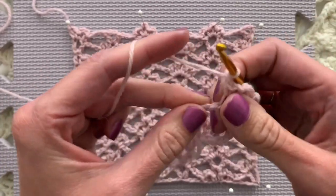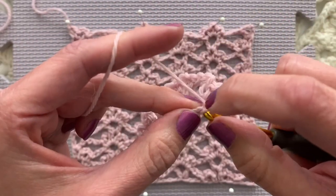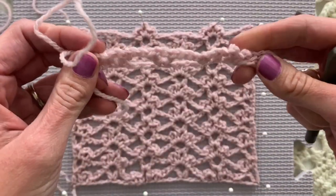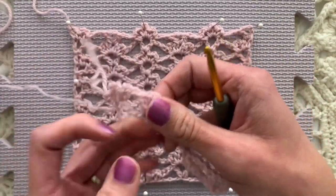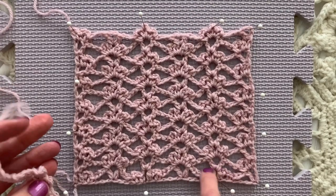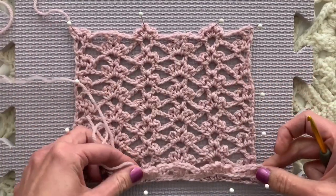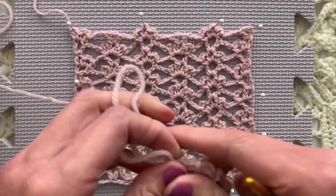Chain one and finish with a half double crochet in the final chain of the foundation. And here we have the completed row one. The row is made up of these little cluster flowery-looking things - which you can also see here - and V stitches. We're making a much smaller piece so that we can get through a couple of rows faster.